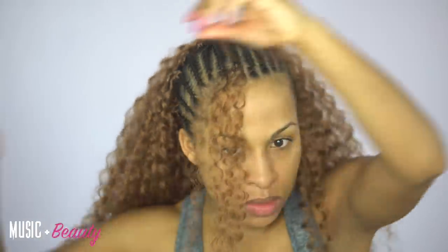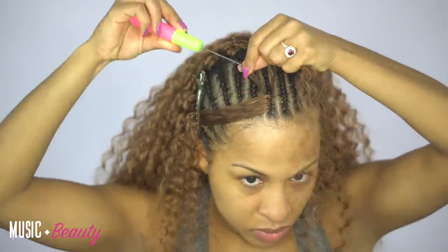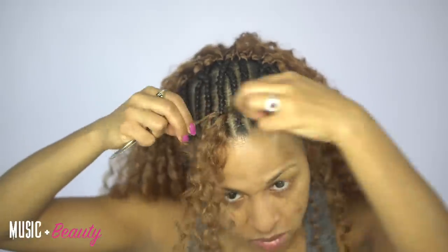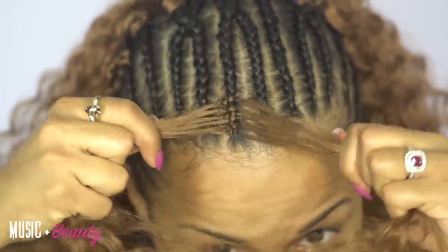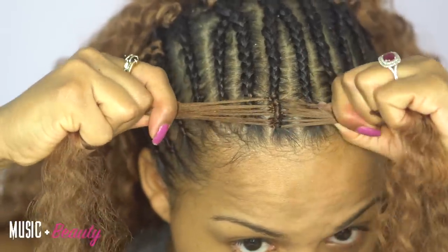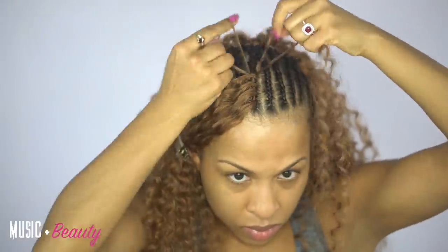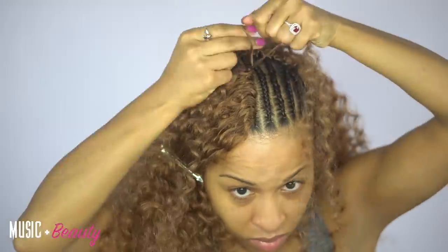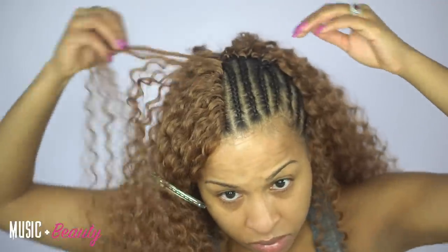Pay attention to the direction that I'm sliding the crochet hook underneath the braid. Basically, you need to slide it in the opposite direction that you want the hair to fall. So if I want the hair to fall down to the left side of my face, I'm going to stick the needle heading in the right direction underneath that braid so that when I pull the hair through and knot it, the hair will fall on the appropriate side to create the closure. One side has the knots and the other side does not. You see how full this looks already?